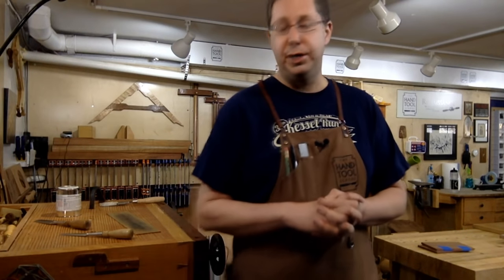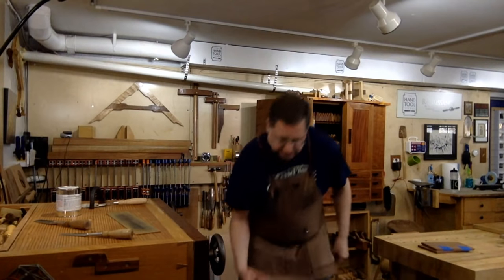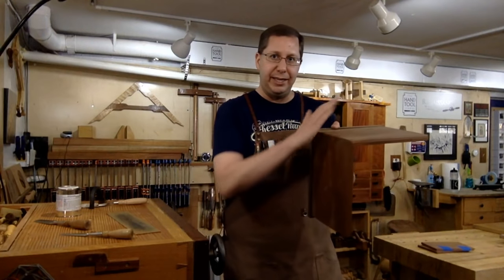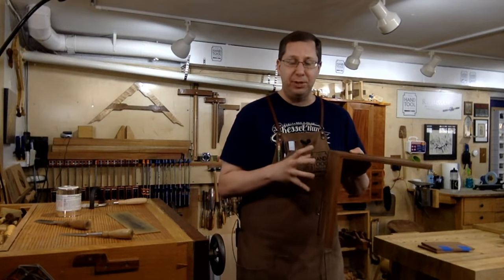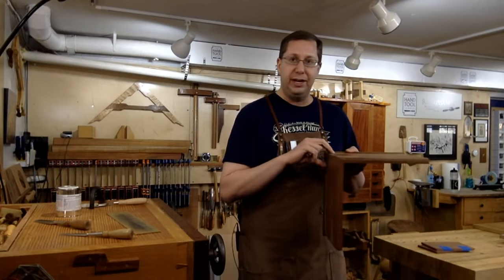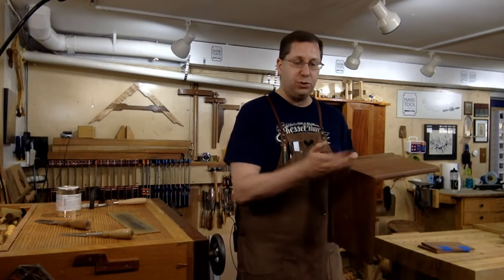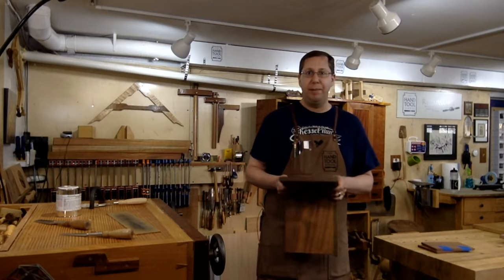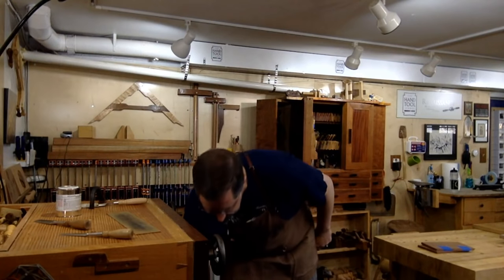Tim wants to build a table to go over the back of his couch and asks what type of joint to use. Anytime you're turning the corner on a joint, the dovetail is probably the best joint for maintaining strength around the corner. But nothing says you couldn't use a miter — if you've got a wider surface with a thicker board you can get a substantial amount of glue surface in the miter face alone, plus you can strengthen that with splines or loose tenons. Even using a strong adhesive like epoxy can make a relatively strong joint.